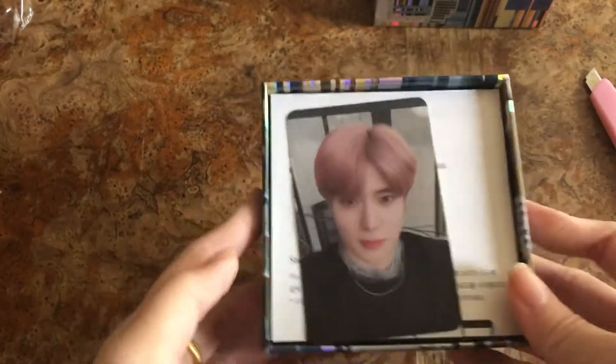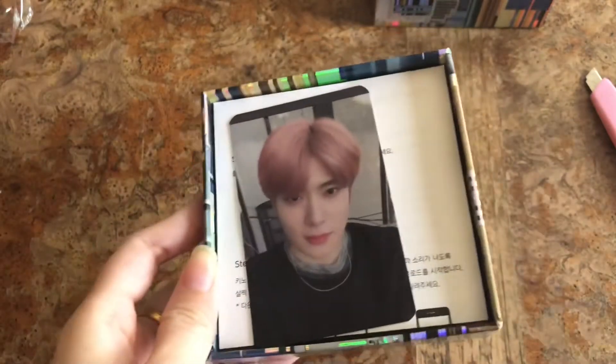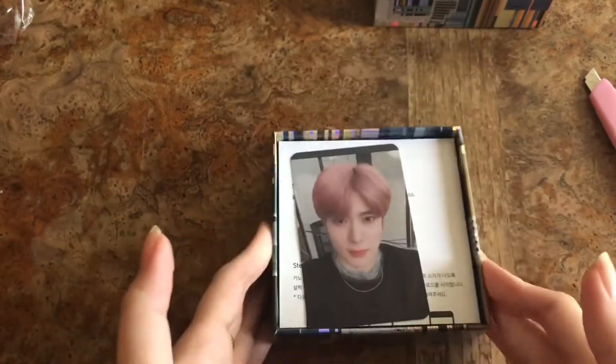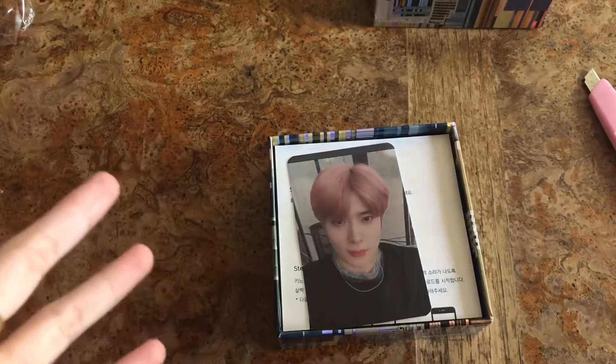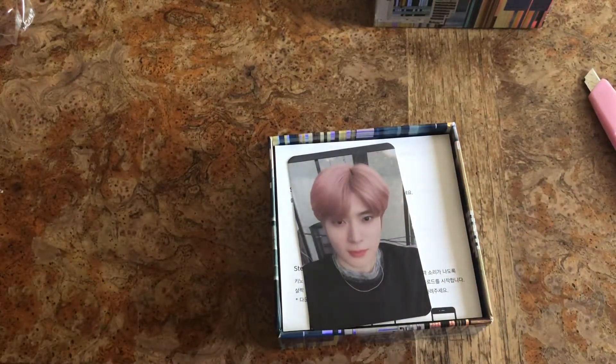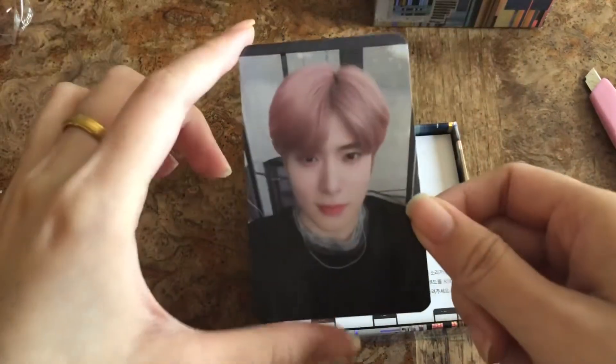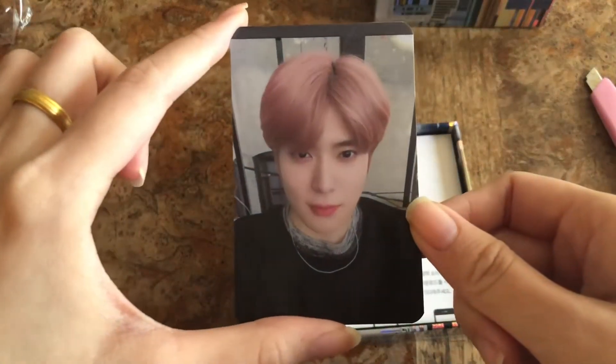This is my second time pulling Jae Hyun. I'm speechless. You guys know I never pull him, but for Superhuman I pulled him in my album for the very first time, and now for this Kino I pulled him again. This is unreal — I'm like shaking, there are tears in my eyes. His photocard is so beautiful — the pink hair. Here we have Jae Hyun's photocard.